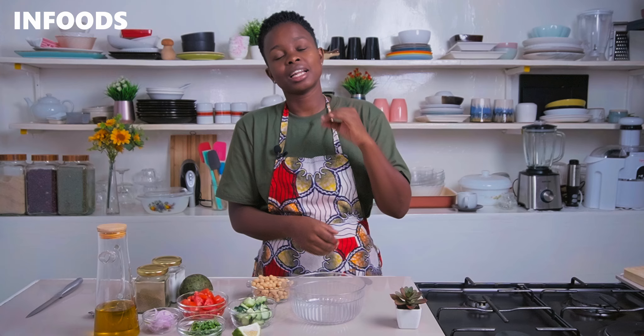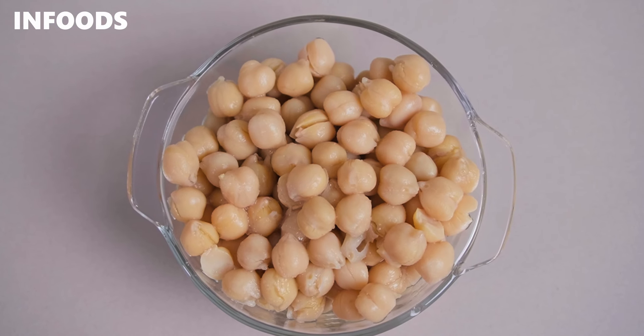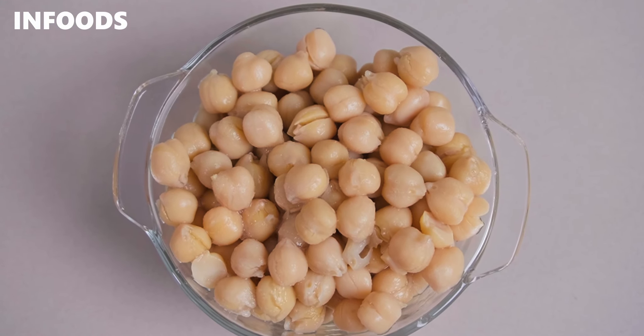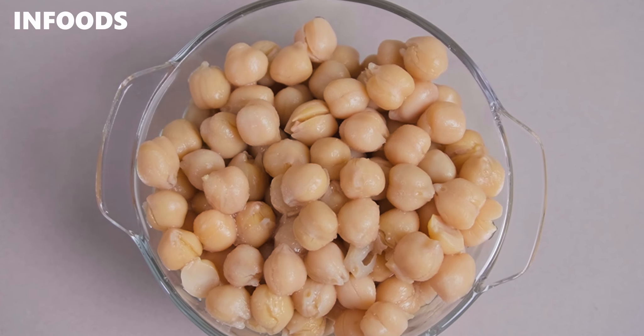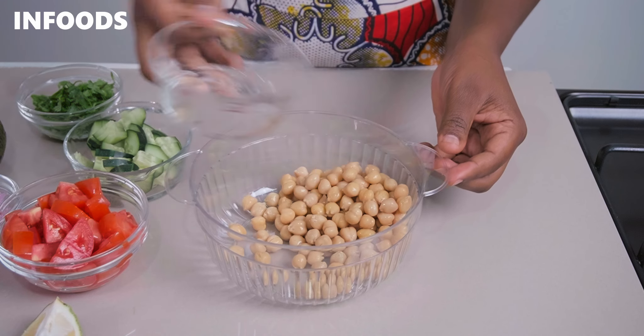For this recipe I'm going to be using one cup of chickpeas, which I've drained and washed once. In a bowl you're going to be adding in all your ingredients together — the recipe is that simple. Chickpeas are a great source of plant-based protein that our body needs on a day-to-day basis. They also help aid in digestion, lower blood sugar levels, and lower cholesterol levels, making them great if you're looking to lose some weight.